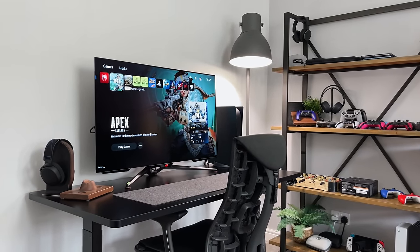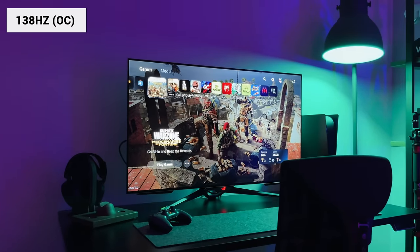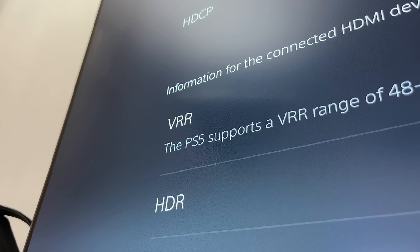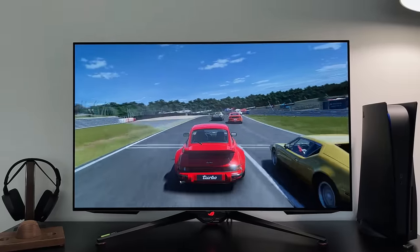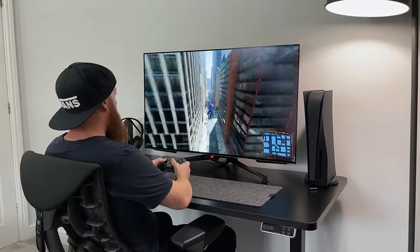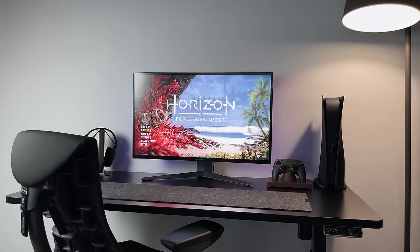As a gaming monitor it will do native 4K gaming but also supports 1080p and 1440p, which I've tested on the PS5 over the last week. It will do up to 138Hz when overclocked — not quite the 144Hz many PC gamers are used to, but close enough — and it covers 120Hz for both Xbox Series X and PS5. It has VRR which can be toggled on and off on the monitor, plus ALLM and a 0.1 millisecond response time. Games ran incredibly smoothly with no screen tearing or stuttering, and you can enable an FPS counter in the top right corner directly on the monitor.